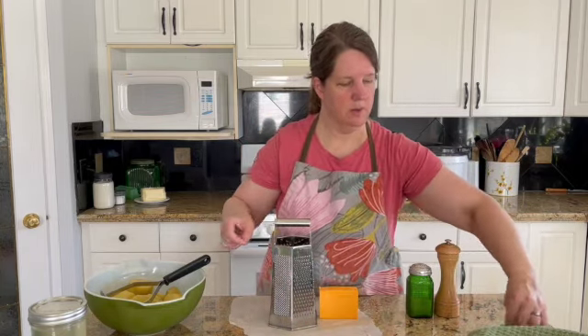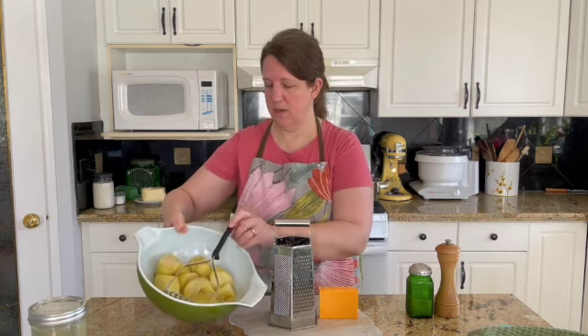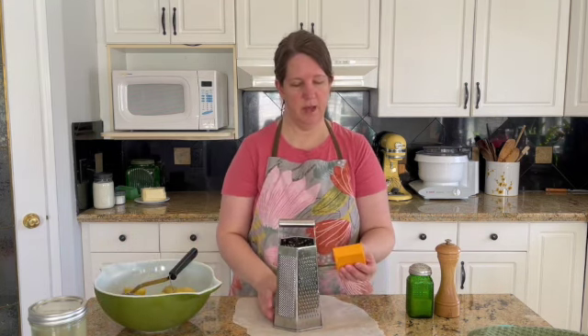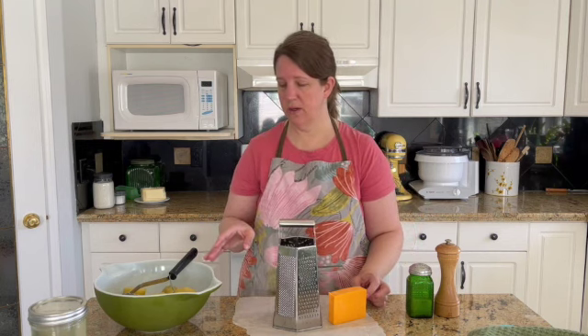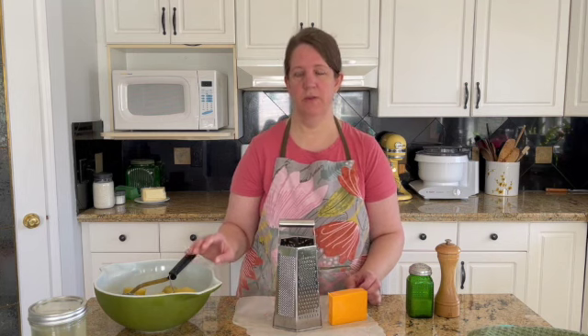But first, what I've done already is cooked up about two pounds of potatoes and I'm going to mash them. And I've got about half a pound or a third of a pound of cheddar cheese. My mom's recipe doesn't specify how many potatoes or how much cheese to use — basically, you use your own taste and your own preference.